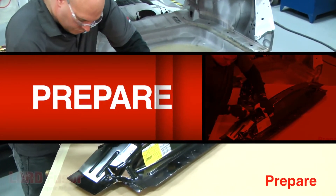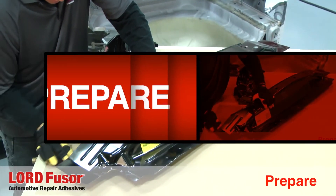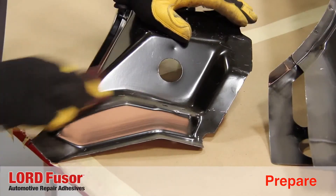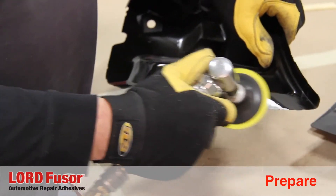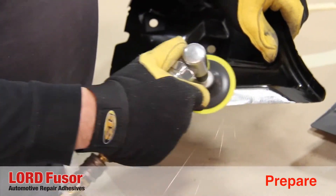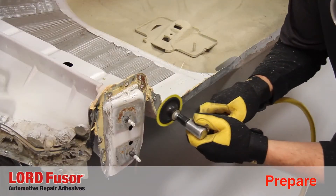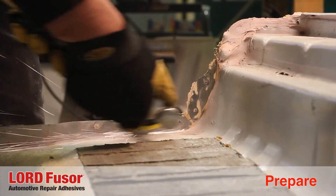The next step is to properly prepare the surface to which the sealer will be applied. First, scuff the e-coated replacement part with a red scuff pad on the sealer mating flange. Next, remove e-coat from the weld area on the outer flange. Then, grind the vehicle mating surface to bare metal using a 40-grit disc unless otherwise specified by the OEM.